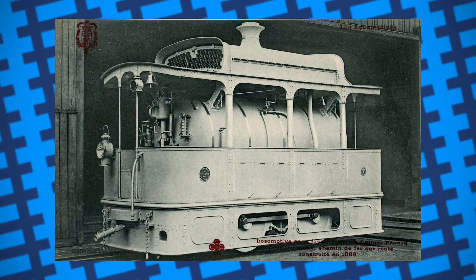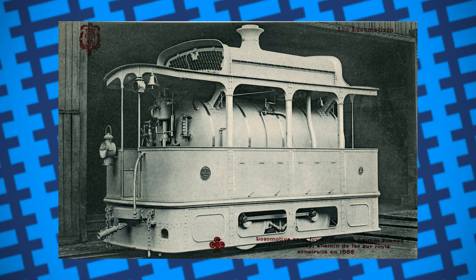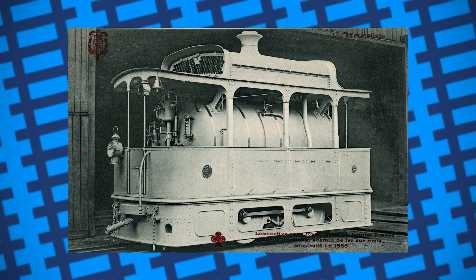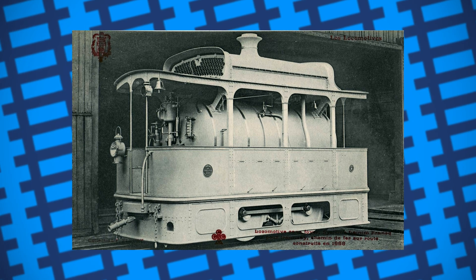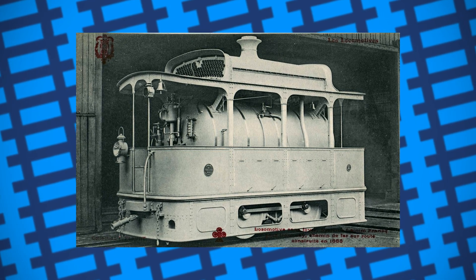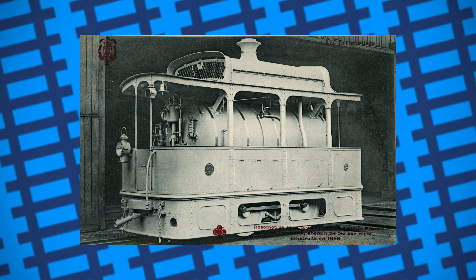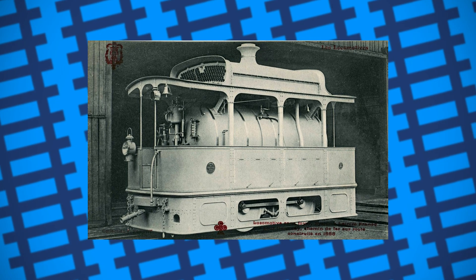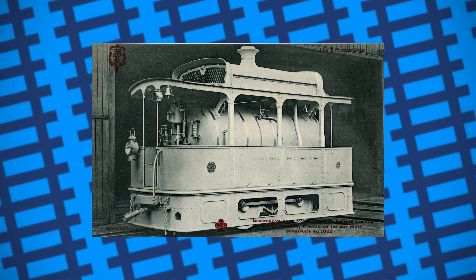Not only did these engines produce no exhaust fumes or smoke, but they also were much quieter and much cheaper to run than a standard steam engine of the same size. They were first widely used pulling trams around New Orleans in the 1870s and 1880s. Despite them being relatively cheap to build and run, their lives as tram engines quickly came to an end when electric trams took over their work.